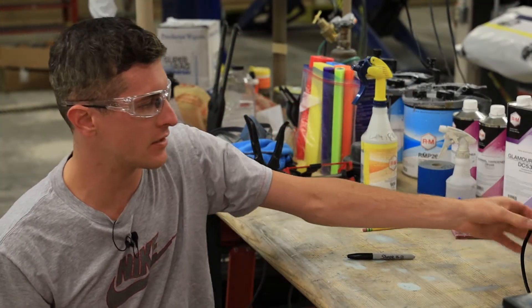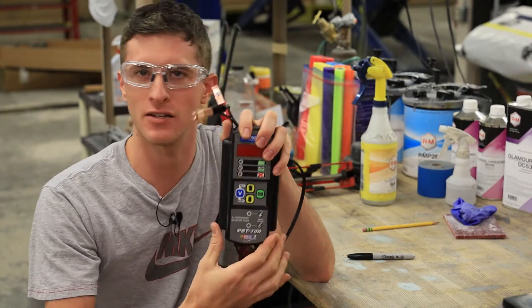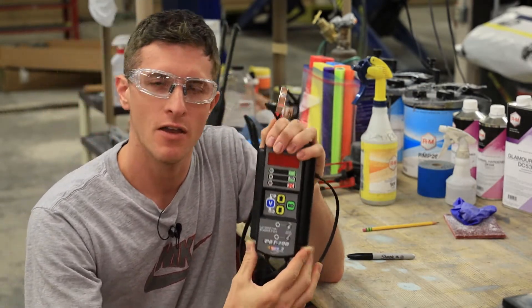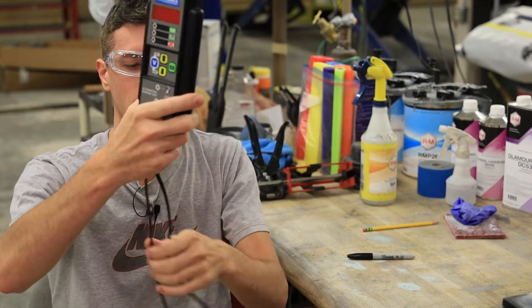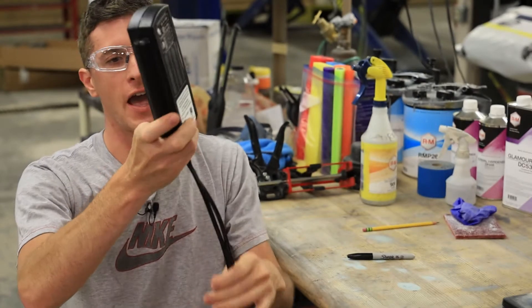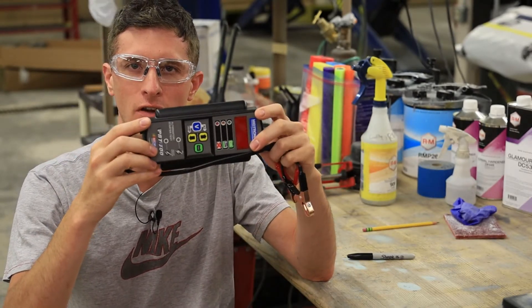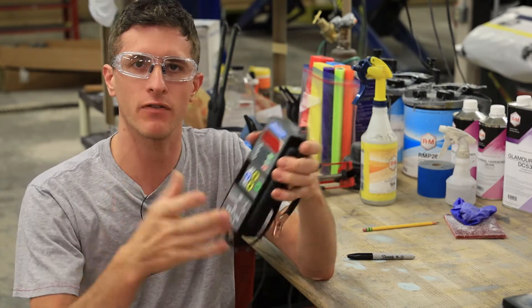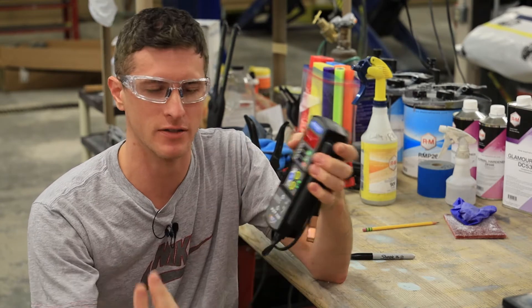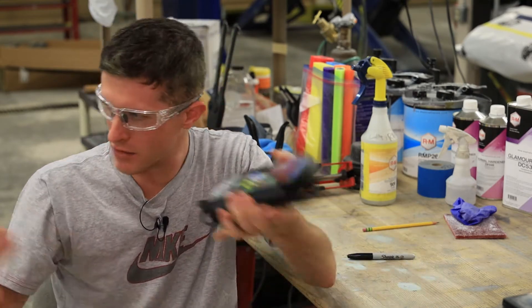Hey there viewers, welcome back. Today I want to take a look at this Midtronics PBT — not a breathalyzer instrument at all — but the PBT-300, and it's a conductance type battery tester. One of the features is that it's very lightweight and it fits in your pocket, so it's very convenient for dashing out to the parking lot or an auto parts store for a quick battery test.